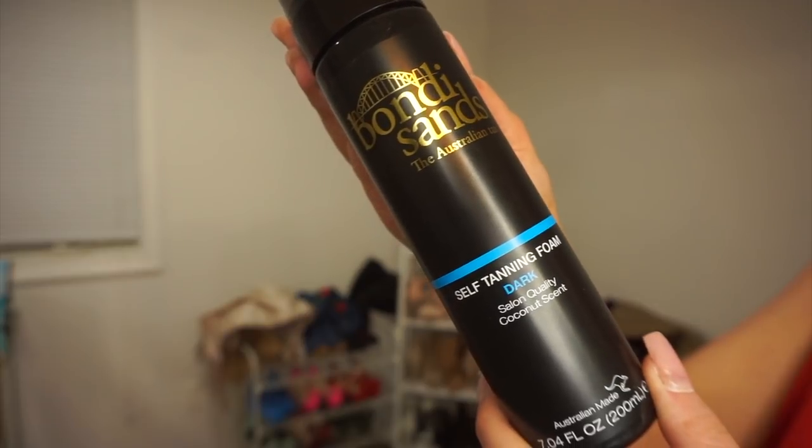Hey guys, how are you? If you are new here, hi, my name is Monica. Today I have a very exciting video — I'm going to be reviewing the Bondi Sands self tanner. This is in dark, and this is the foam. I'm really excited because I've seen so many influencers post about this on their social media.